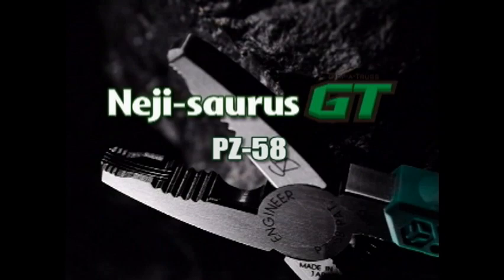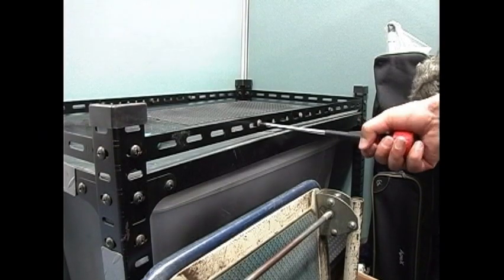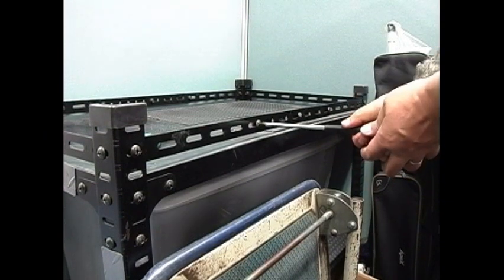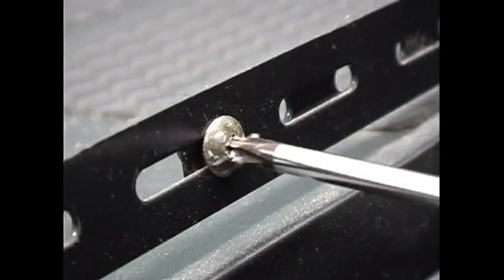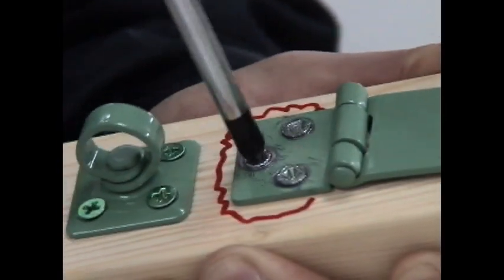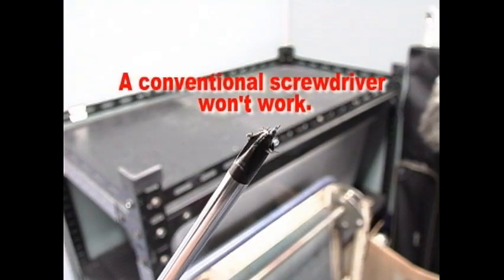It's happened to all of us. You're turning a screw when — oops! You find yourself with a stripped screw head. A conventional screwdriver won't do you any good.